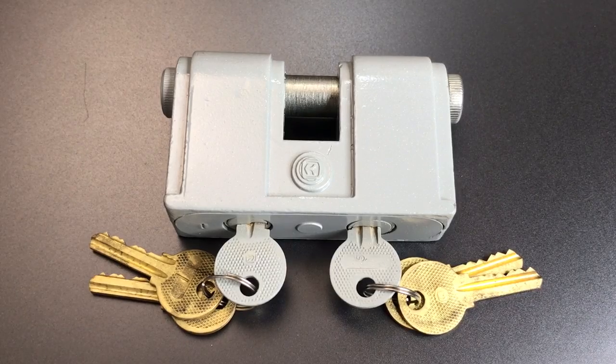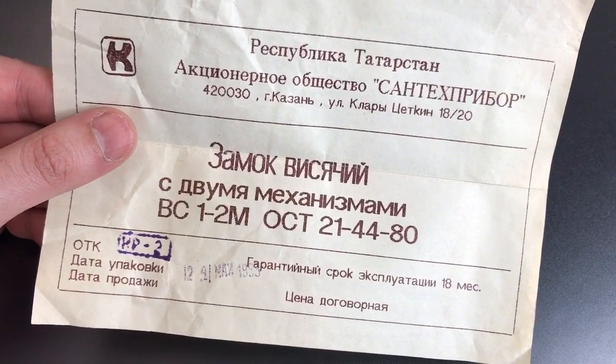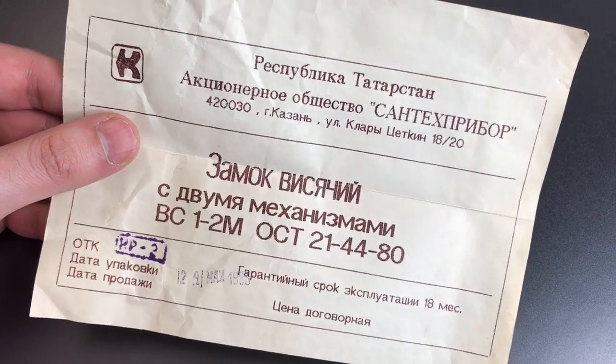This is the Lockpicking Lawyer, and today I have a really interesting lock for you. It is a dual-custody shutter lock that comes right out of Cold War-era Russia. It's a new old stock lock, which means it's never been used before, and it made its way to me with some of the original packaging and paperwork. Thankfully, I have a wife who speaks fluent Russian, so she was able to help me translate some of this.